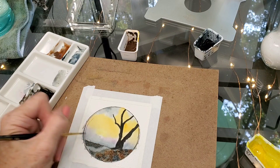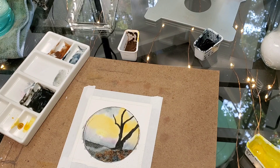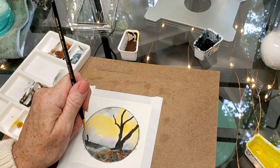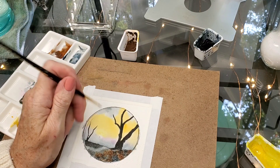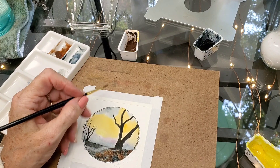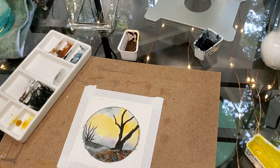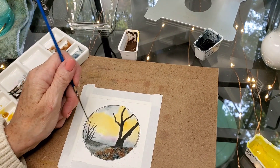There we go — that kind of leaves that looking like a path. Now I don't want to use this brush anymore, that's too big. I'm going to my rigger — actually I'm going to go to my zero — and I'm just going to add in some kind of thick brush over here; this is going to be the trunks. I want them kind of doing whatever they want — jagged is better. Then I'm going to switch over to my rigger.